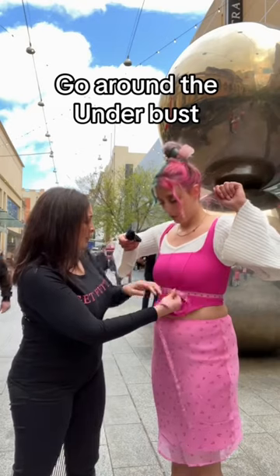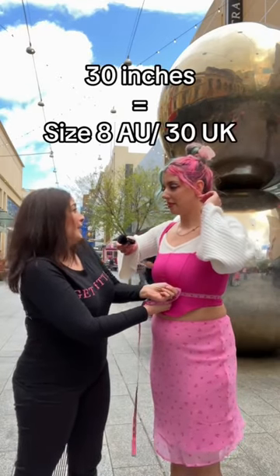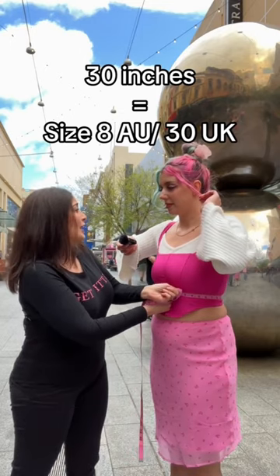Go around the under bust, and here it's 30 inches. 30 is like a 30 in the UK, but in Australia it's an 8.